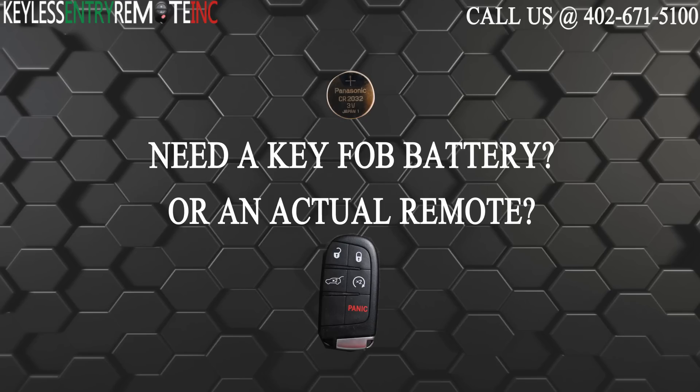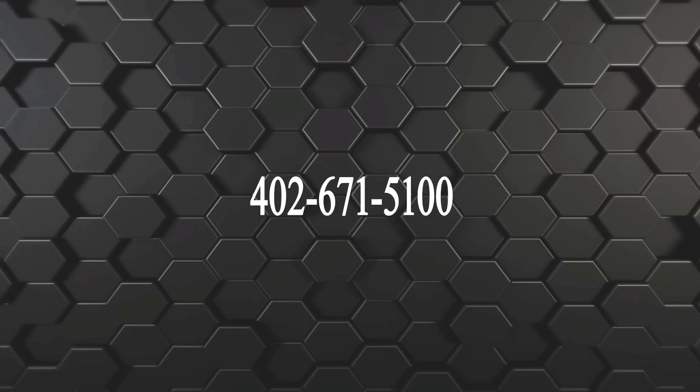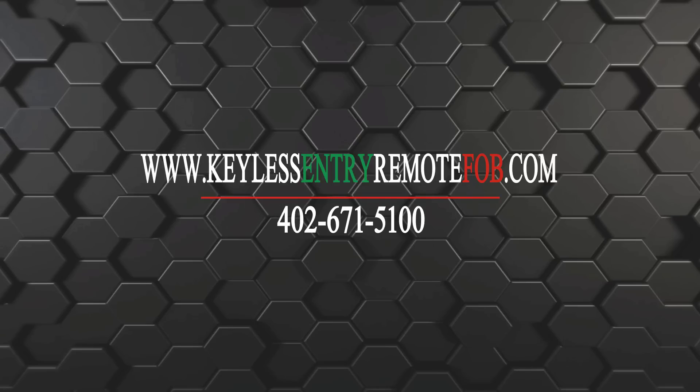If you need to order a replacement battery or an actual key fob remote, click on the link in the description below. You can also visit our website at keylessentryremotefob.com or call us at 402-671-5100.